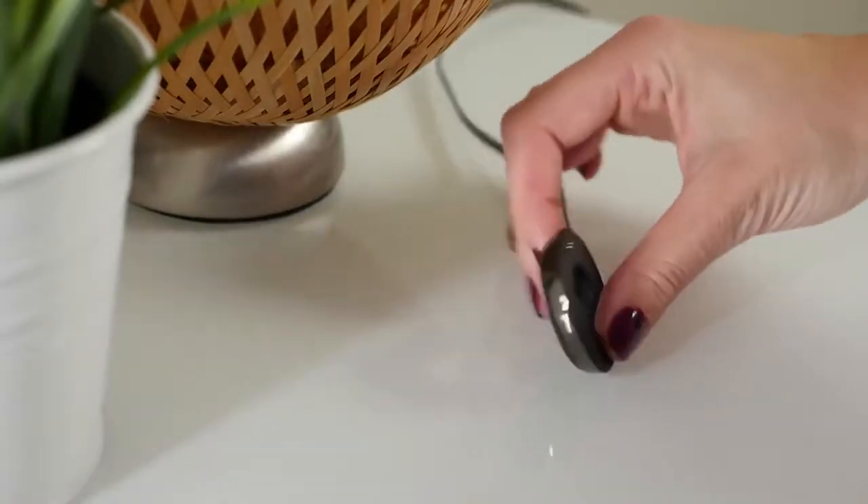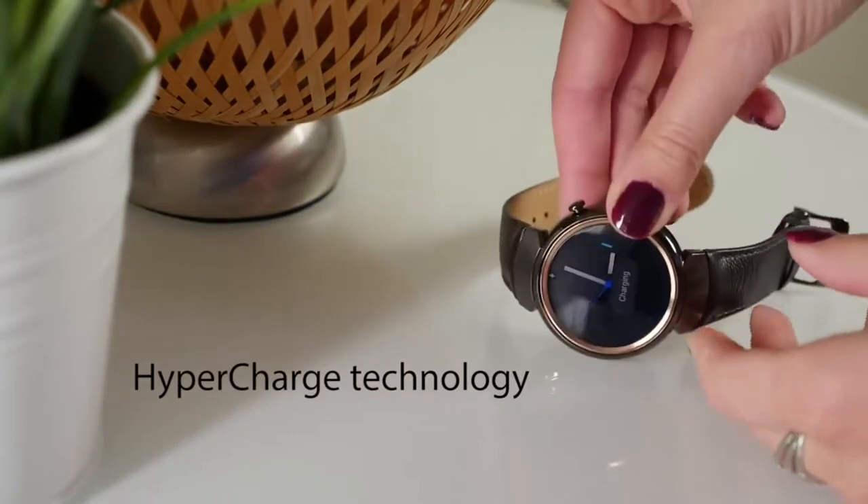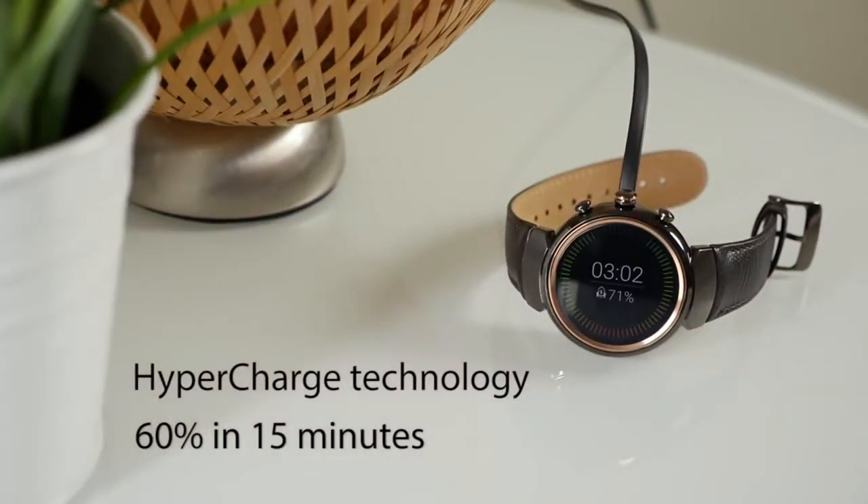The ZenWatch 3 is particularly clever about charging. The brand new HyperCharge system can top up to 60% in only 15 minutes. With the optional battery pack, you can get an extra 40% charge.